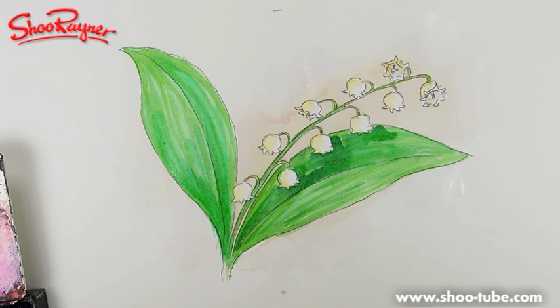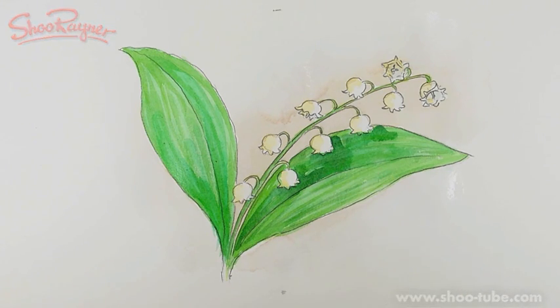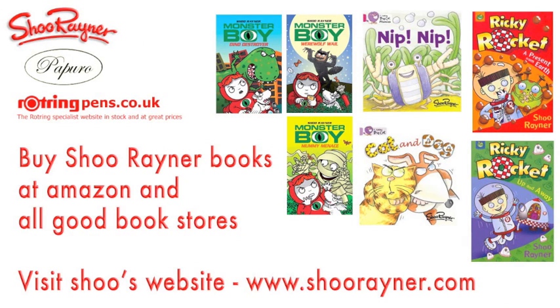There you go — Lily of the Valley. It's a lesson for you, and if you enjoyed that don't forget to subscribe and keep coming back to the Shoe Rainer Drawing channel on YouTube. If you do this for your mum, I hope she really likes it. I hope you enjoyed doing it — keep drawing, keep painting, and I'll see you next time. Take care, bye bye.